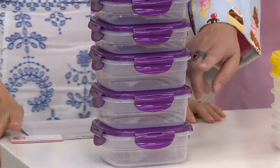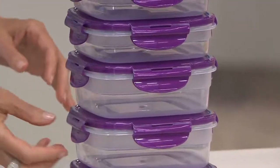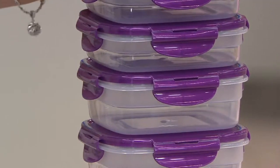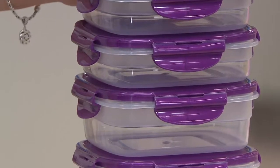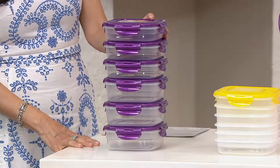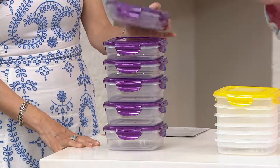The three and a half cup ones — you can put a double decker sandwich in there. And then in the two and a half cup one, it's about a little bit bigger than the size of sandwich bread, so you can put a sandwich in there and maybe a few little snacks on the side. It fits really nicely in a lunch box.